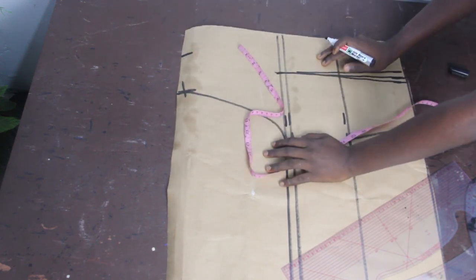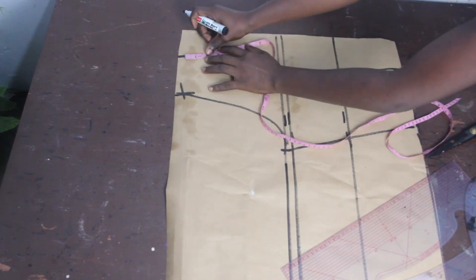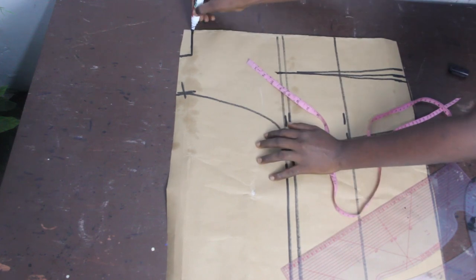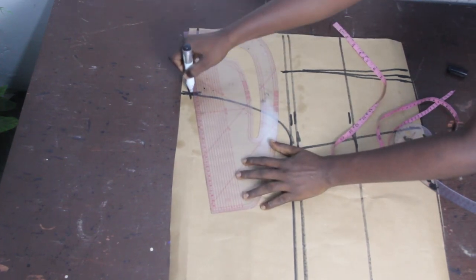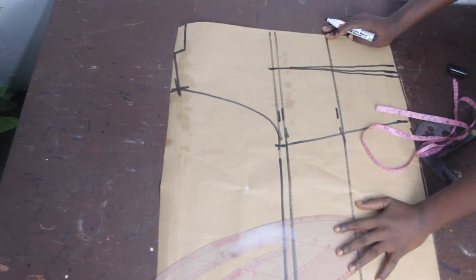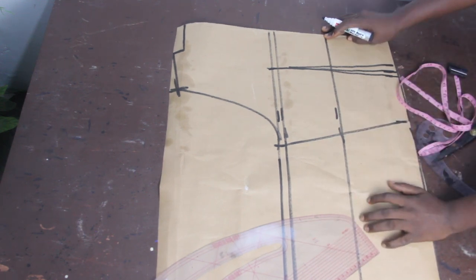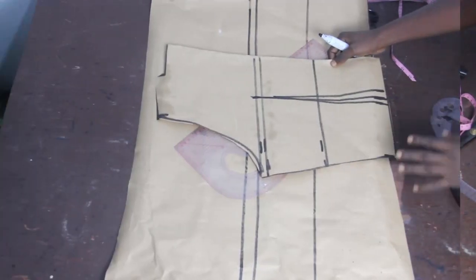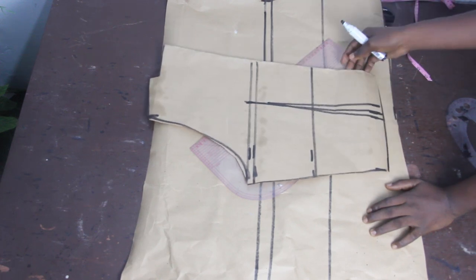Mark 1 inch for the shoulder slope, and I'm going to make my neckline 3 inches. For the back block, the neckline shouldn't be too deep because the front block is basically open — use either 1 inch or 1.5 inches for your back neckline. Connect to the shoulder slope, and this is what our back block looks like. It's very easy. Go ahead and cut this out.